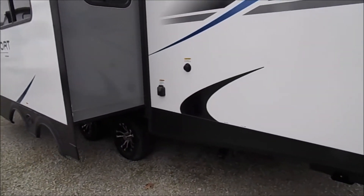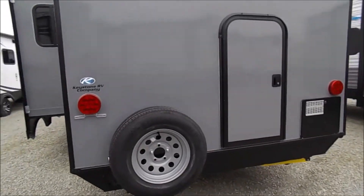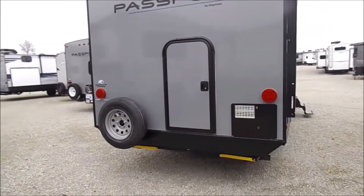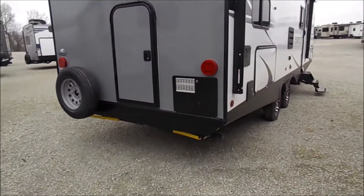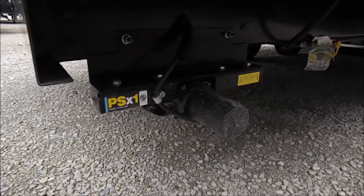There's where your power connection is. Your spare tire and you'll see the mini door there. You can utilize that to store bikes or anything if you're not utilizing the bunks. This one does have the power stabilizer jacks equipped.